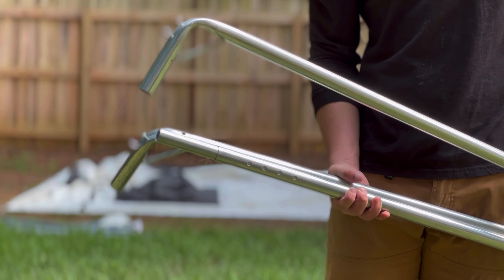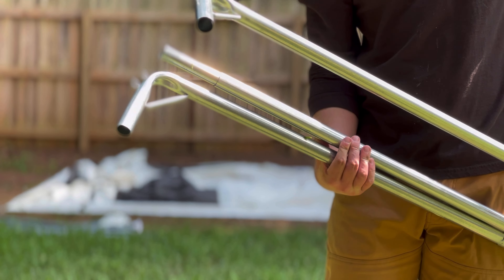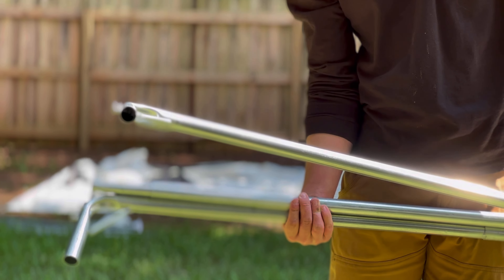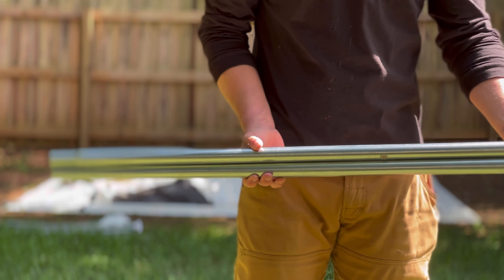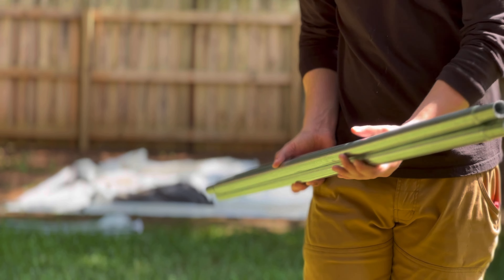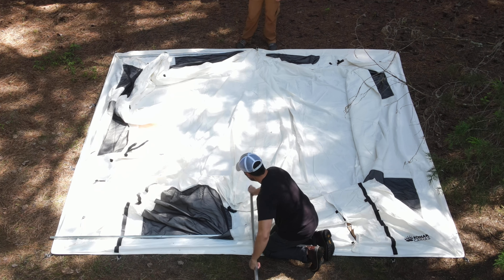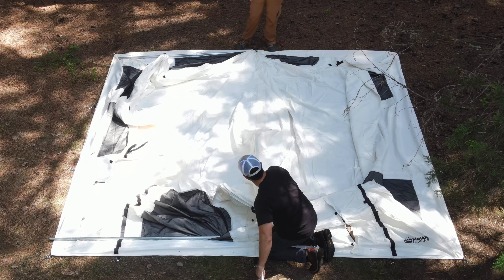Alright, let's get started. We're going to undo the strap on the left and on the right and then unroll the tent. You're going to want to find a nice flat spot, and then of course you want the door where you want to enter and exit. You can look for the door or look for the zippers.